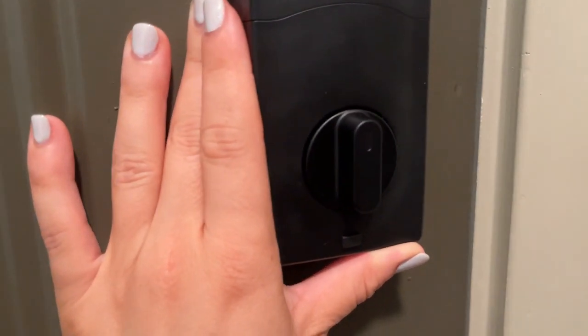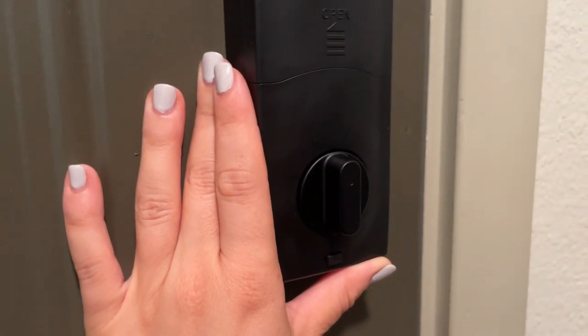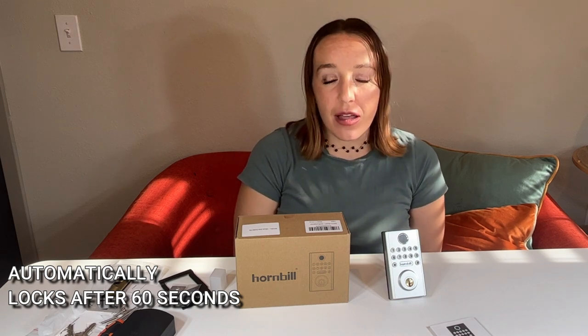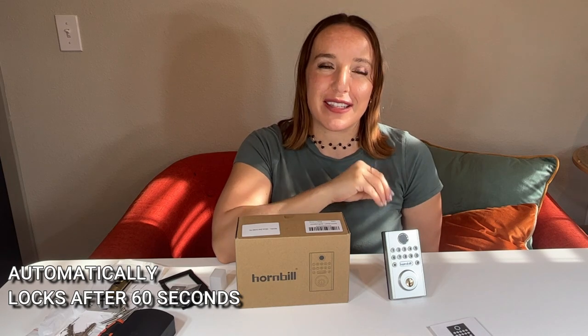I really think this is absolutely phenomenal for just making it easier to get in and out of your home, making your stuff safer, and making things so much easier. Instead of having to give a key to every person entering your home, you can give them a fingerprint, a passcode, or just a numerical password to get in. And one thing that's absolutely great about having an electronic key lock versus a regular door lock is that this is going to automatically lock after 60 seconds.